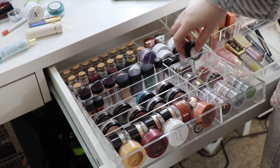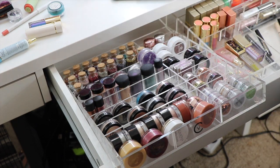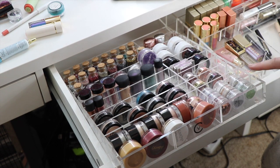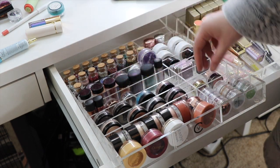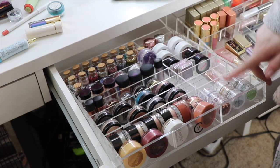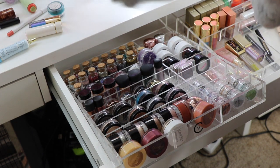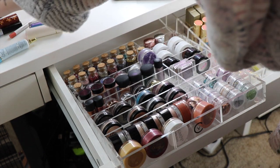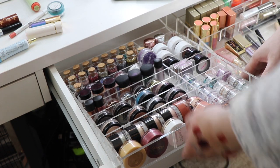I'll put this Astralis Metallics down there so I can fit my other ColourPop on top. These glitters here are not eye-safe so I need to figure out how to sort those. I might put my Tarte chrome paints in there because they're pretty much pigments, and then I can put my festival face glitters there. I think that's everything for that part.